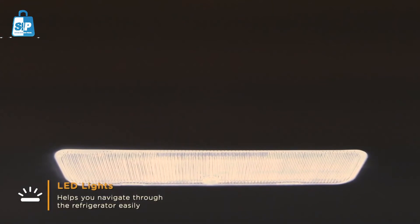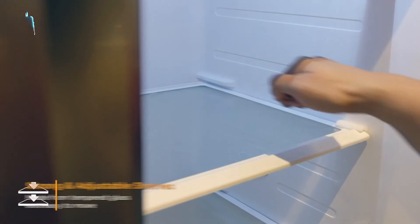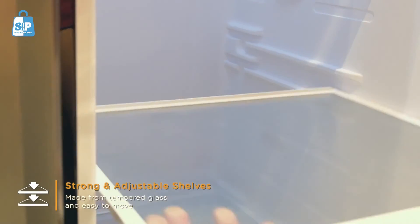LED lights help you navigate through your storage easily. The strong and adjustable shelves are made from tempered glass and are easy to move.